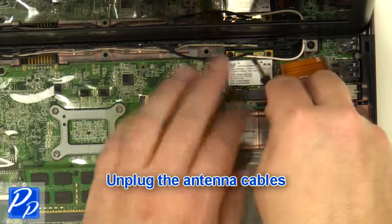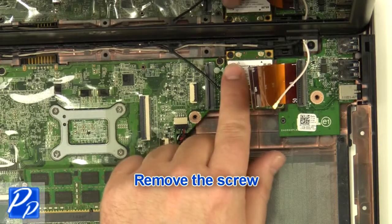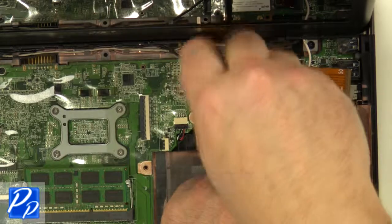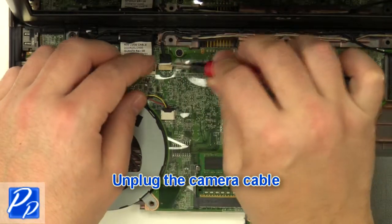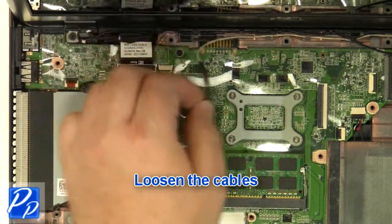Unplug the antenna cables. Remove the screw. Remove the wireless card. Unplug the camera cable. Remove the wire cables.